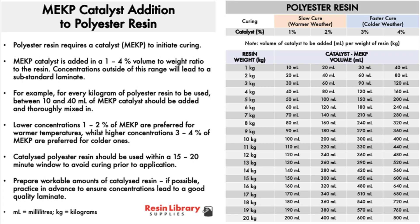Lower concentrations such as one to two percent of MEKP catalyst are preferred for warmer temperatures, whilst higher concentrations such as three to four percent are preferred for colder ones. Catalyzed polyester resin should be used within a 15 to 20 minute window to avoid curing prior to application. The table shown details different quantities of resin in kilograms and the corresponding volumes of catalyst needed to hit specific concentrations.